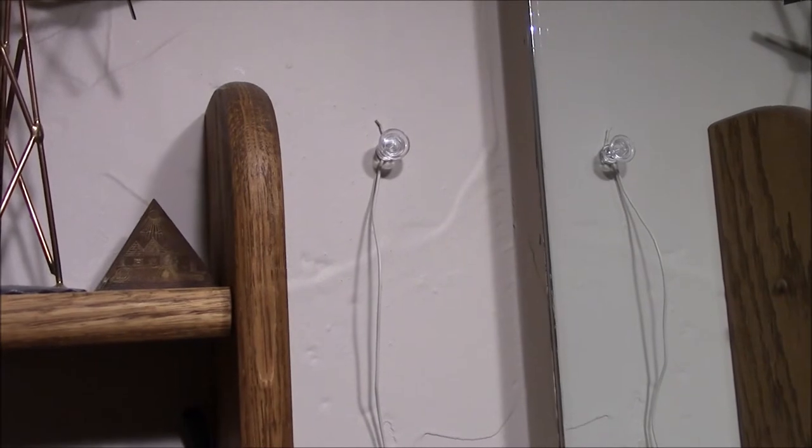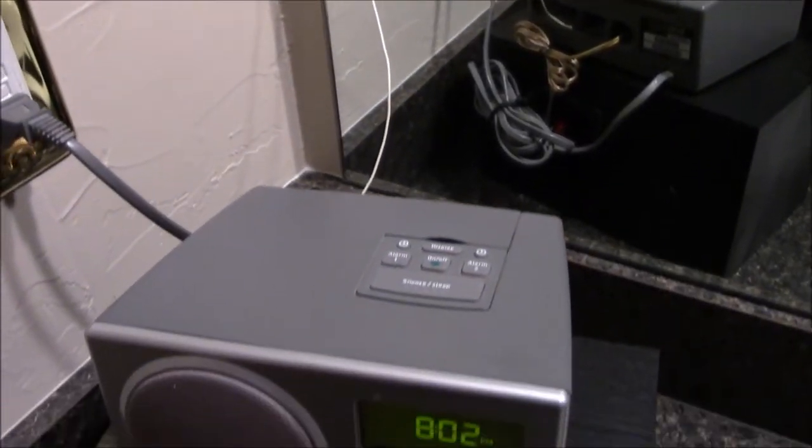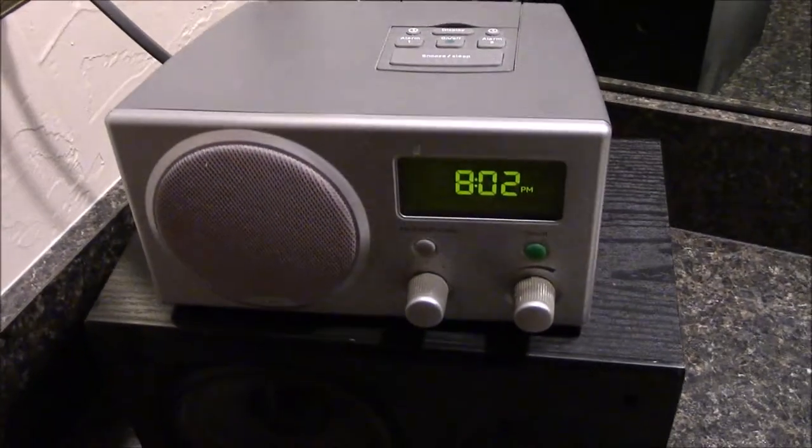It gets really good reception. Now this isn't a Sirius radio, this isn't an XM radio, this isn't anything fancy dancy. This is just an old school AM/FM clock radio, alarm clock radio.